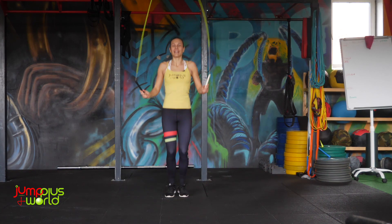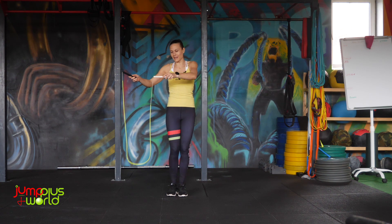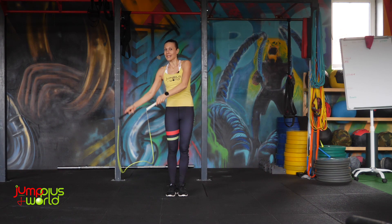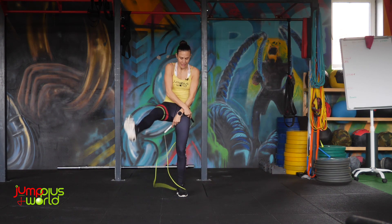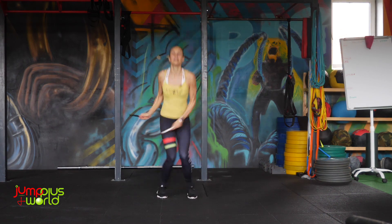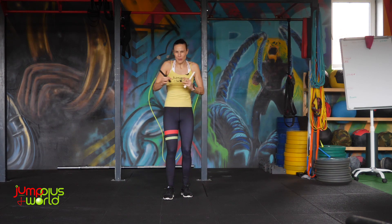This is the double under version, and the triple under version — for me, the leg that I lift is the right leg, so I turn the rope to the right side, then I cross over the left, and then I open. Let's go for the basics.